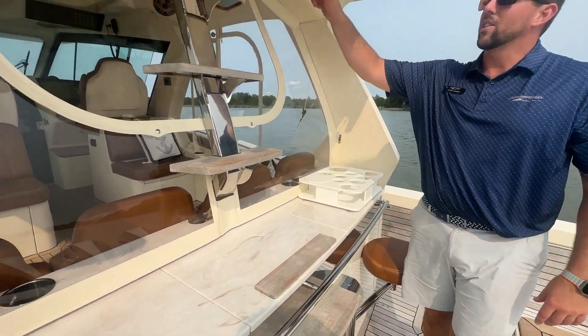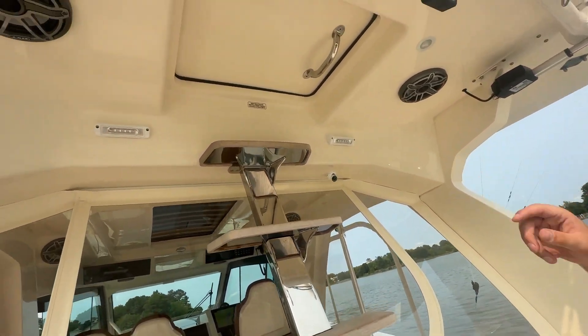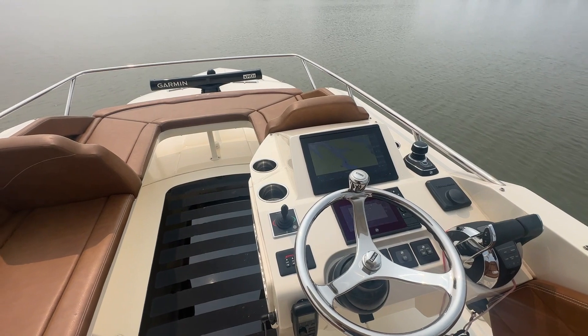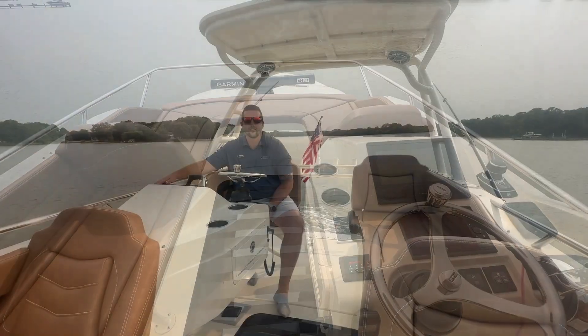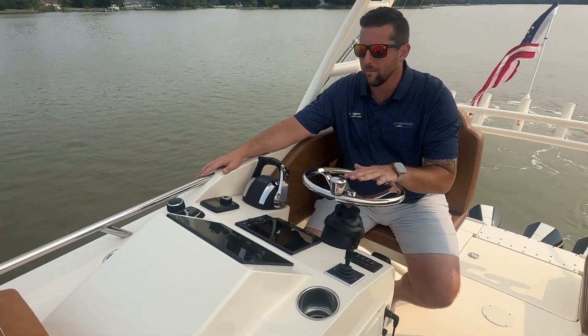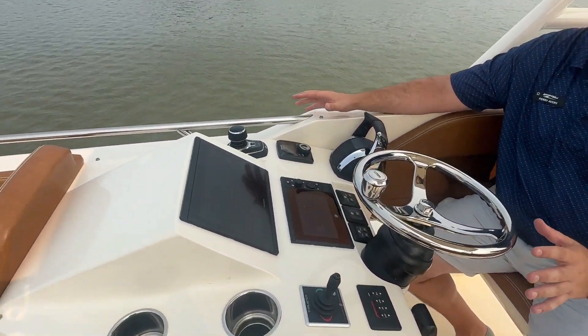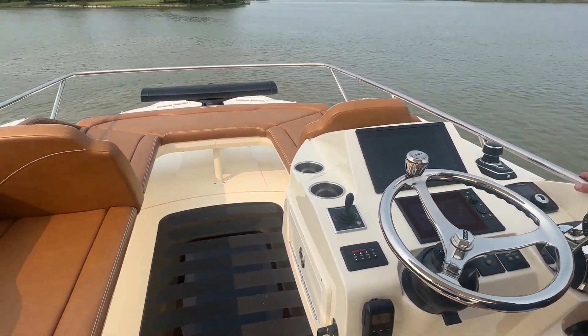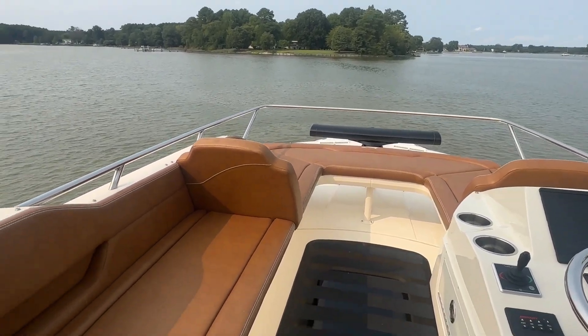You can see these steps going up into the flybridge. Welcome to the flybridge on the Scout 530 LXF. You have your helm pod here — it's got everything duplicated from the main helm. This is mainly where I'm driving the boat. If you haven't driven in a flybridge scenario, this is the best of the best.